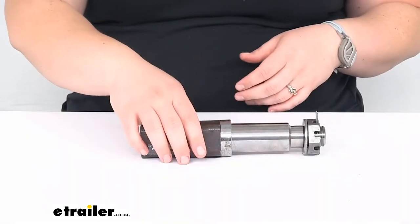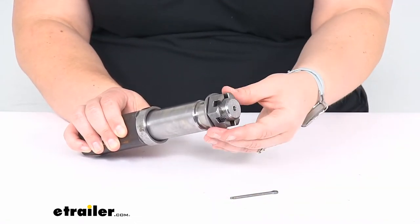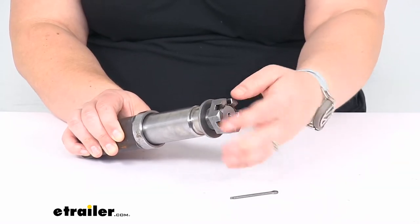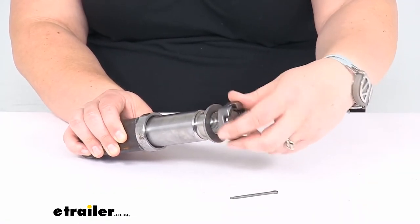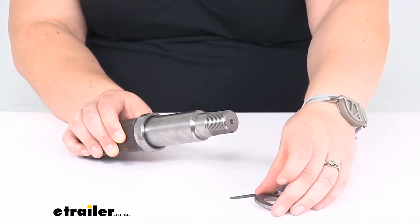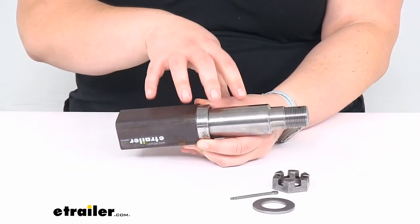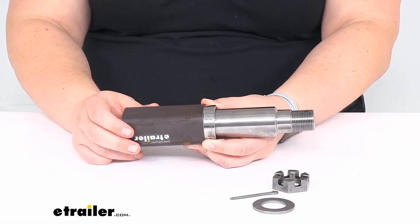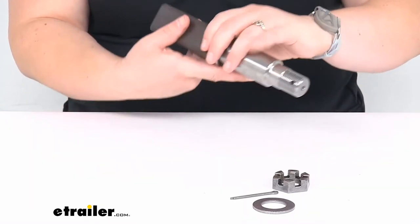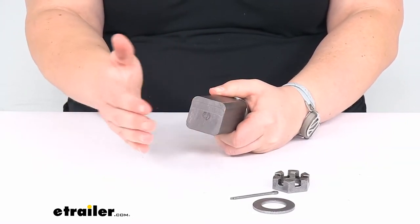Let's take a closer look and talk about some of the measurements to make sure this is the right fit for you. It does come with the cotter pin, the castle nut, and washer to go at the end. This is going to have a nice sturdy steel construction, so it's going to be up to the task for many years to come. This is just a clean flush cut that you can weld right to your axle.